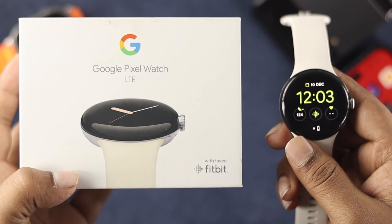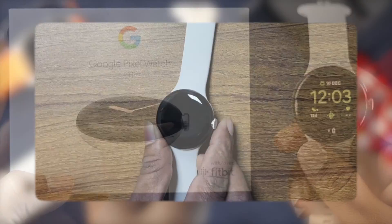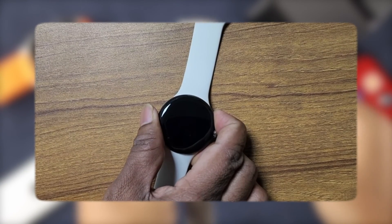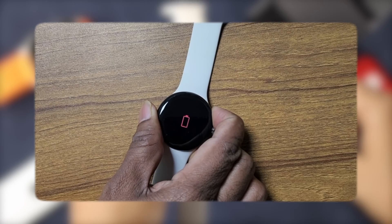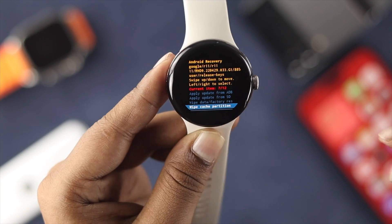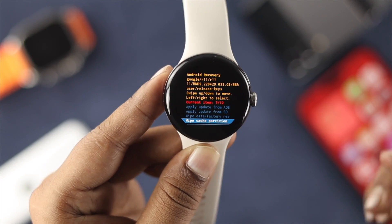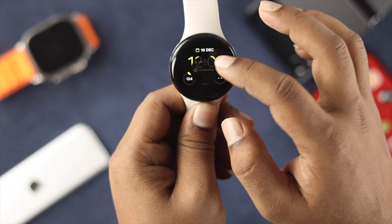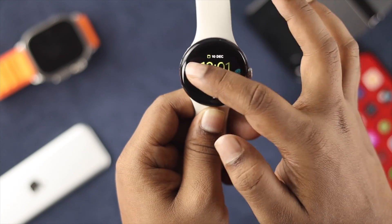Hi there, welcome back to the channel. If you're using the Google Pixel Watch and having a problem with the red battery logo — let's say you're trying to turn on your watch but you get this red battery logo — don't worry, because in today's video I'll go ahead and show you a couple of ways to solve your problem so you'll be able to turn on your Google Pixel Watch without getting this red battery logo.